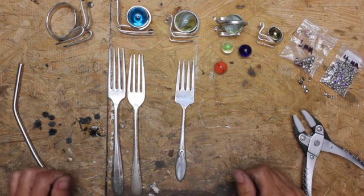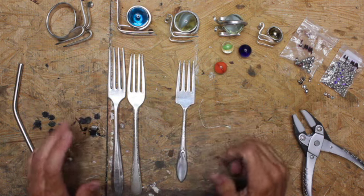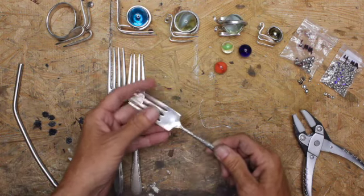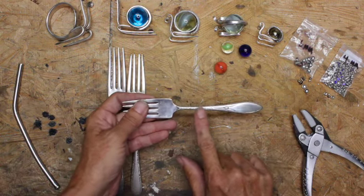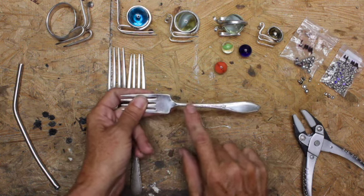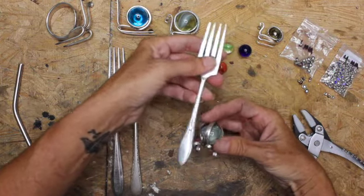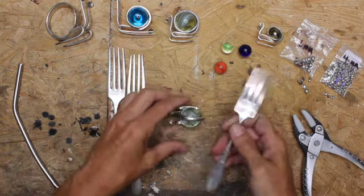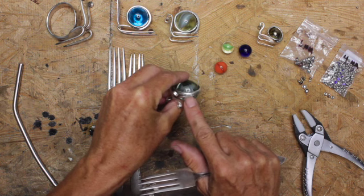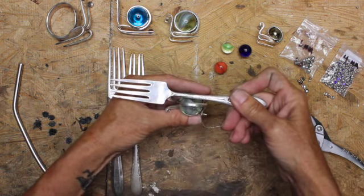I anneal the entire fork just to make it easier, flatten it out, and if you want any texture in it you need to do that next — you hammer that in. This is the exact same fork, same pattern. What I did was in this section between the pattern I hammered this one just to make it look a little different.